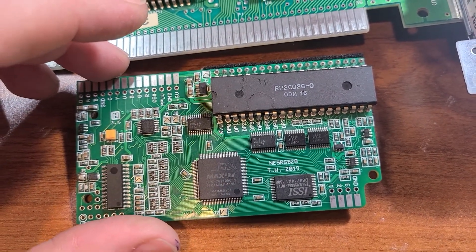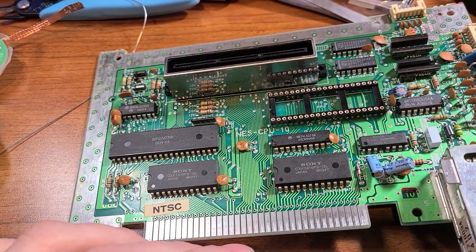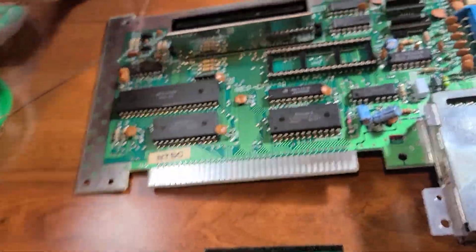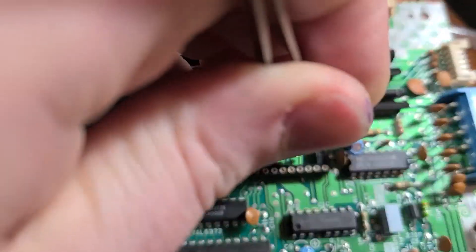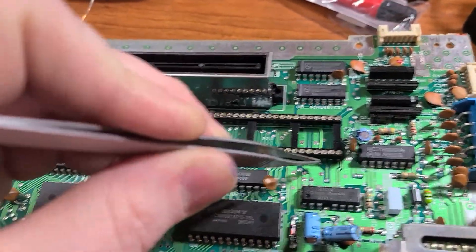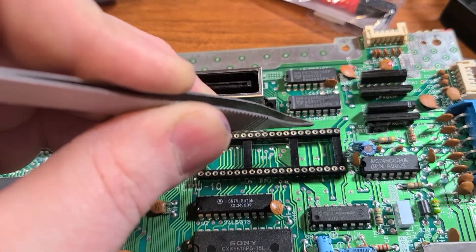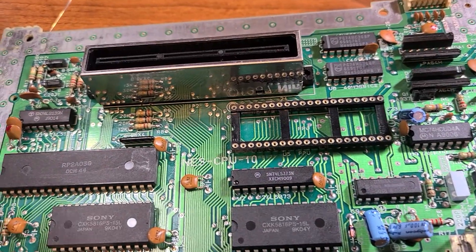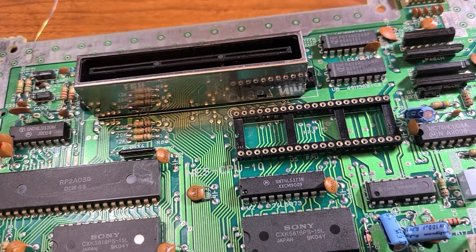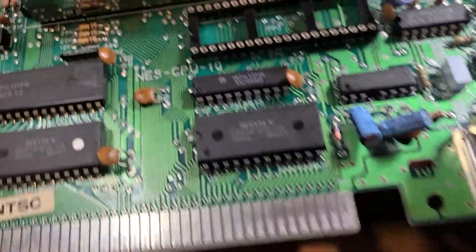I didn't film most of this process because I didn't want to deal with the stress of both filming and desoldering, especially because I have a crappy desoldering pump. I even messed up — if you look right here, there's a wire where I ripped up a trace on this pin. I realized the trace went down to here, so I soldered a line in and attached it to the same via as the pin, so that connection was restored.